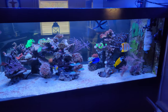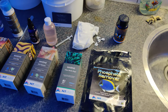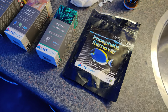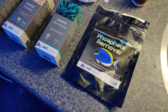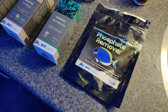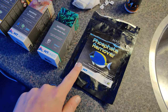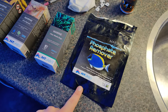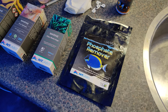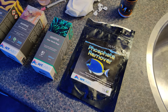The first product that I have tested is their phosphate remover, which is something I really need because my phosphate values are pretty high, above 0.5. Their phosphate remover is an aluminum based product that I have in my sump at the moment, which I'll show you in the second part of this video, after we're done reviewing the products individually.